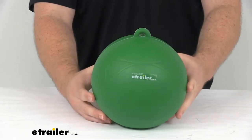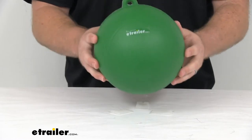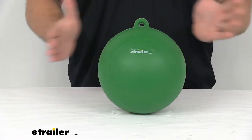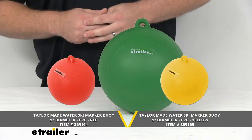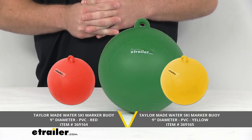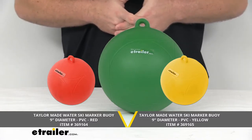You will have to provide those yourself. But this does have a nice bright green color to it, so it's going to be very visible out on the water so you can easily see which direction you need to ski. We do also have a red marker buoy and a yellow marker buoy available here at eTrailer.com. You can find those using the part numbers that you see on the screen there.